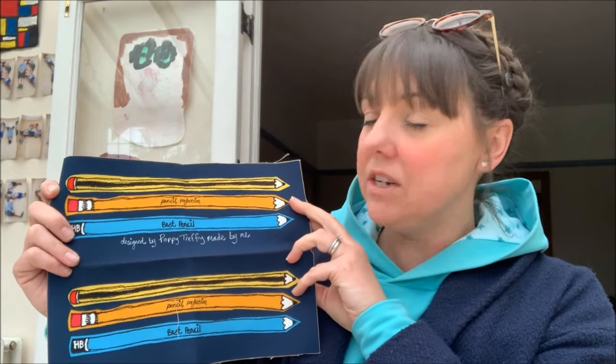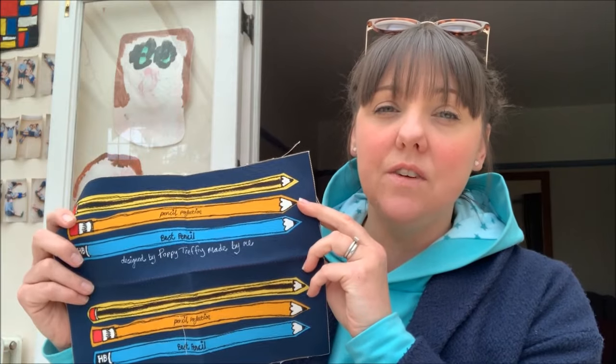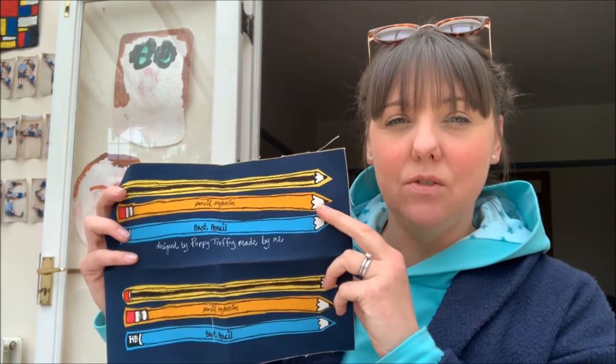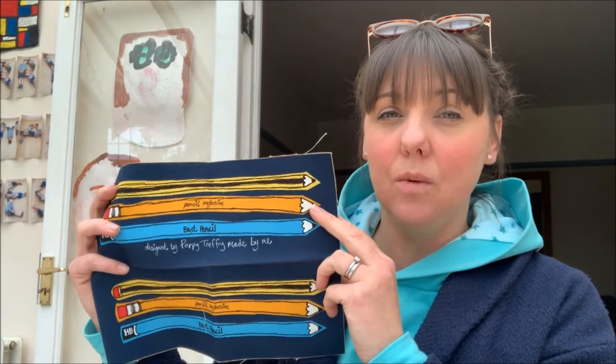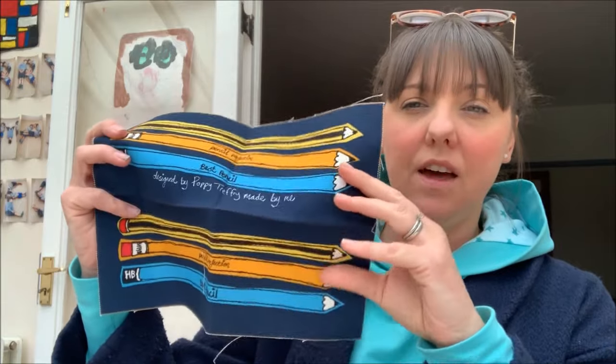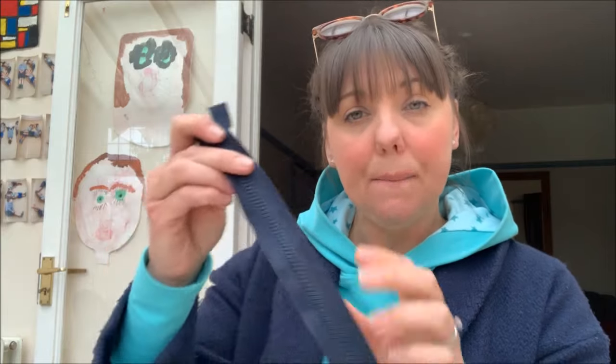So this is the pencil case. It's got all the written instructions inside on how to sew it up, but she also includes a video tutorial. You click onto the video link included in the pack and it gives you a step-by-step guide on how she sews it up, so you can start and stop it as you see fit, sewing alongside her. You basically cut the panel in half — that will be the front design — and it comes with the zip and this lovely red lining that goes inside.